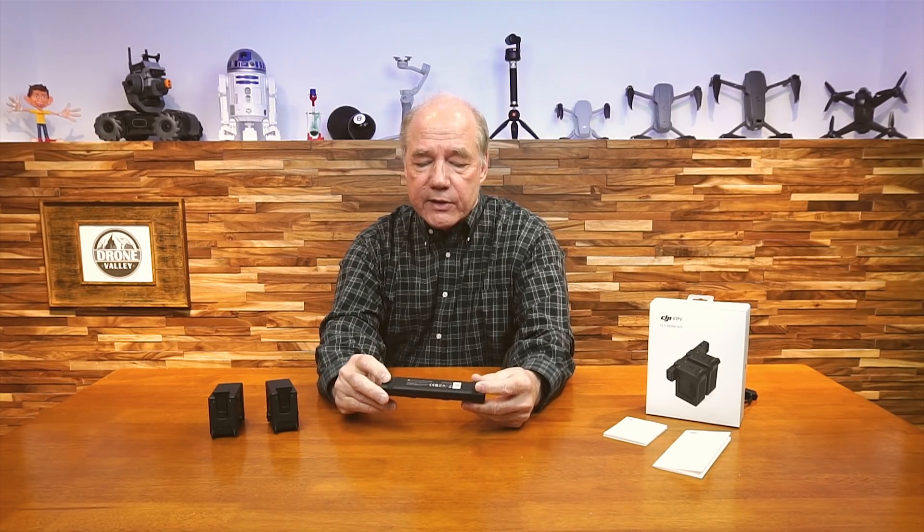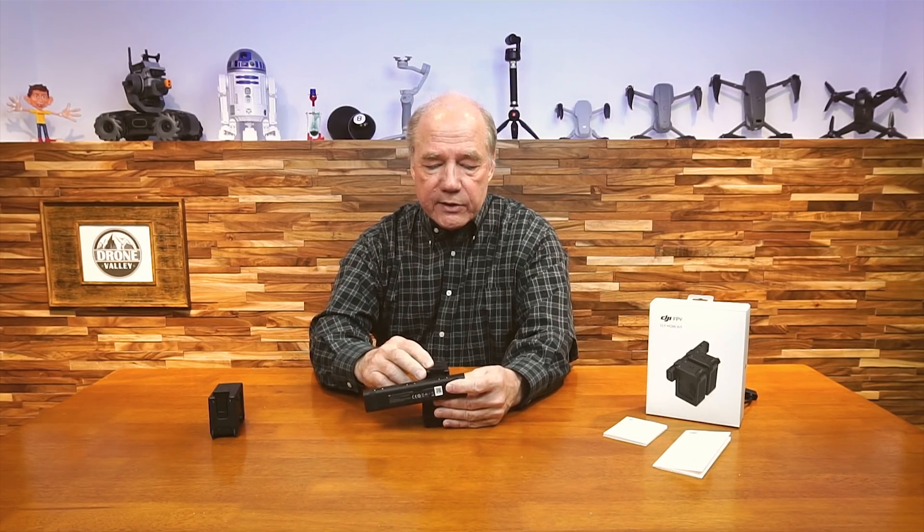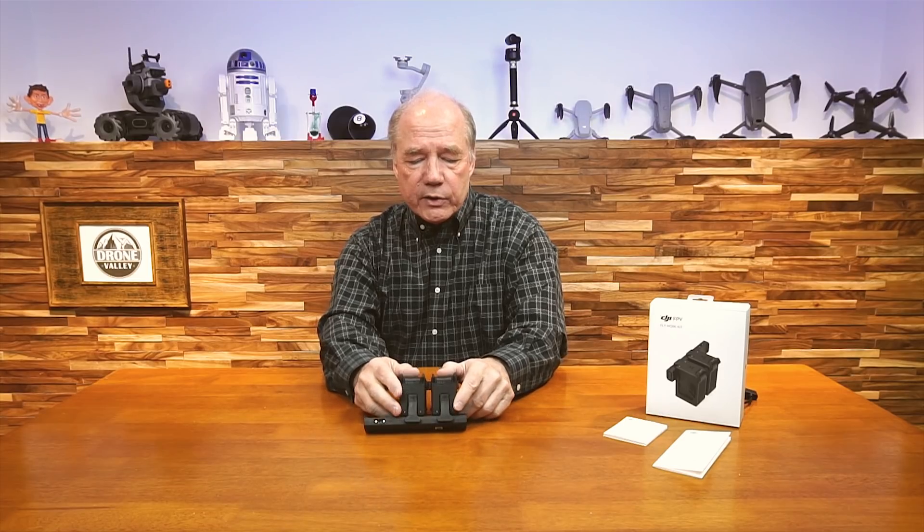You can use it laying down like this — it's got rubber feet on the bottom so it's not going to skid across the desk. I typically stand it up like this to connect the batteries. It just seems like a more logical way to go, and I can keep an eye on what's going on with the lights on the top of it. I'll show you this in operation in a minute.